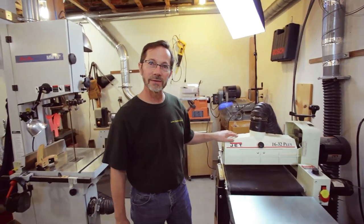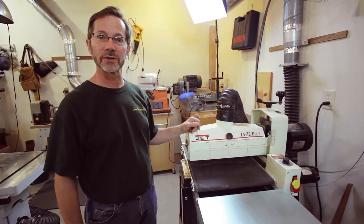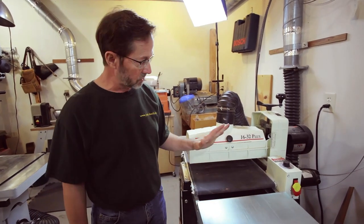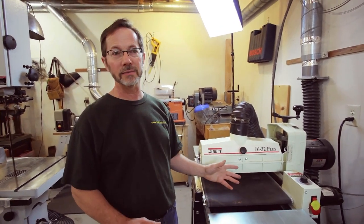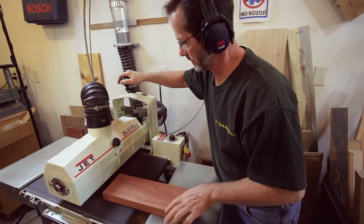Back here I've got my drum sander, and again, another machine that I absolutely love. It does a fabulous job — once you set it up, it takes a while to set them up, but once you do, it just does a fabulous job.